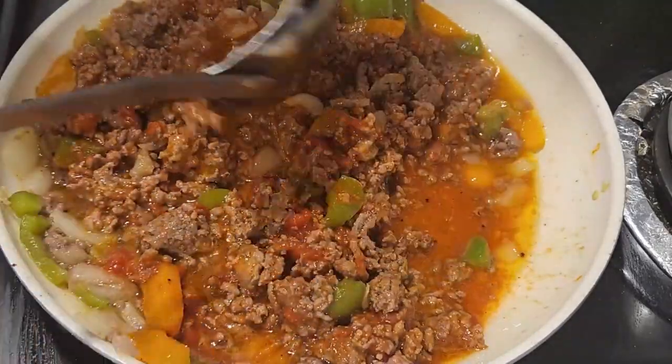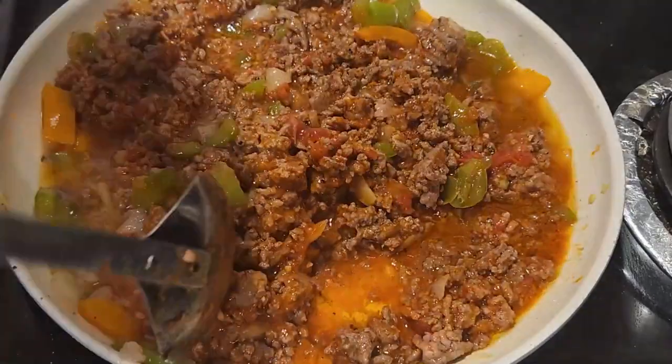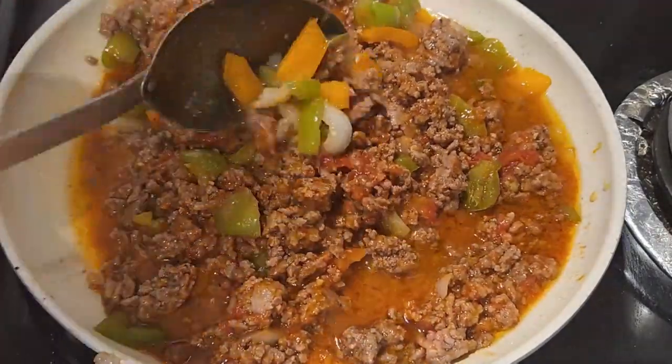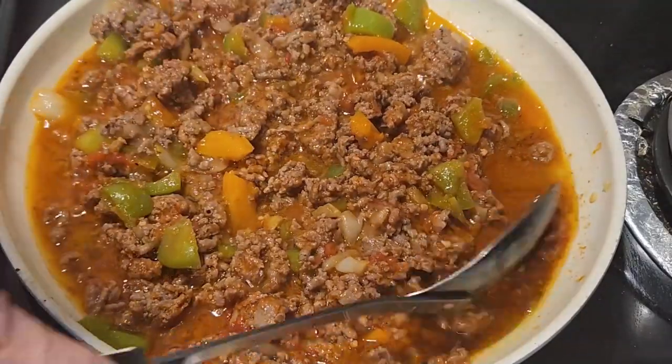I just want to continue on — follow along with the process here. I've made these recipes so many times I'm eyeballing a lot of it. Thanks for coming along on my journey and let's keep going with the cooking process.